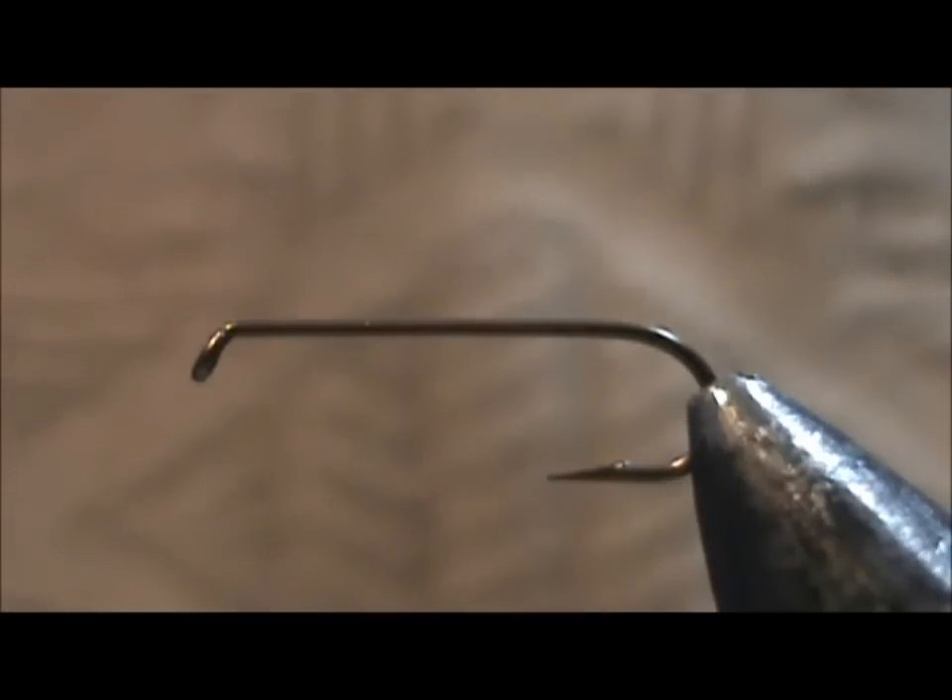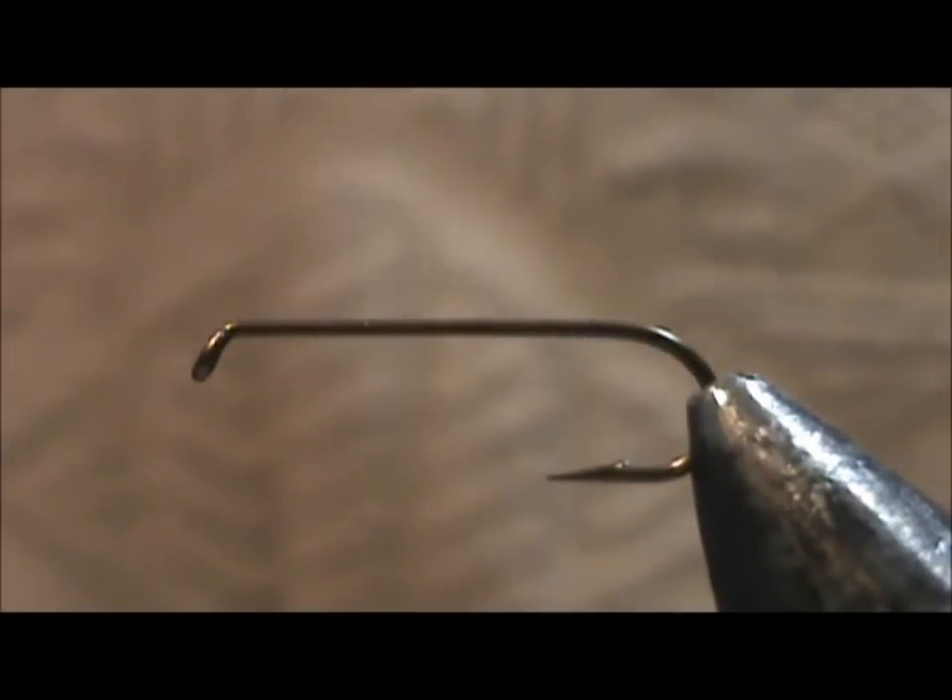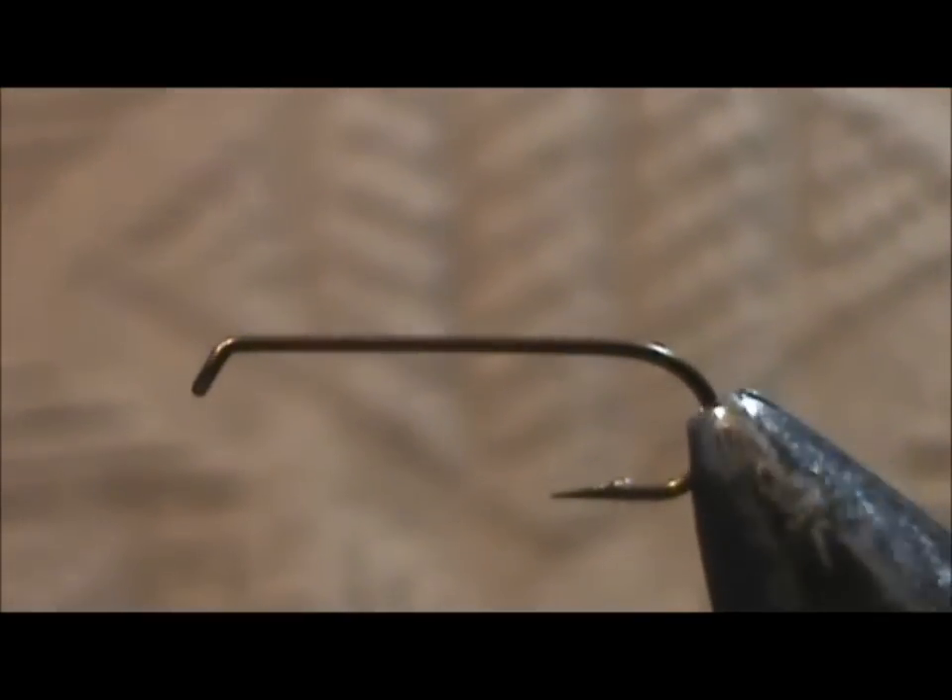Today I'd like to tie for you a fly that was requested, and that is a picket pin. The hook I have on the vise is a 3906B, size 8. The thread I'm going to use is black 6-0 70 denier thread.